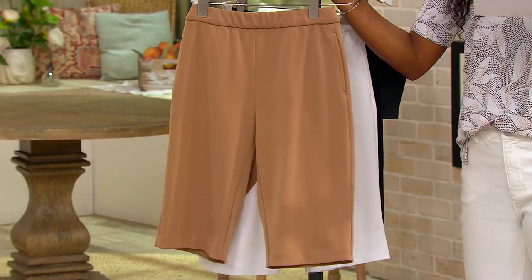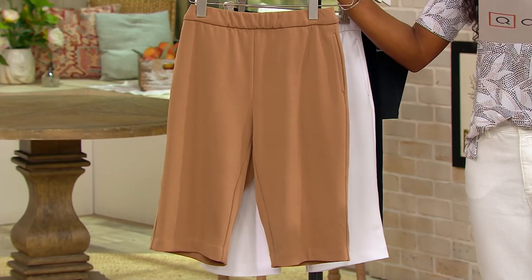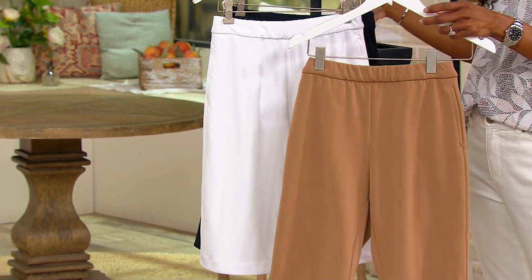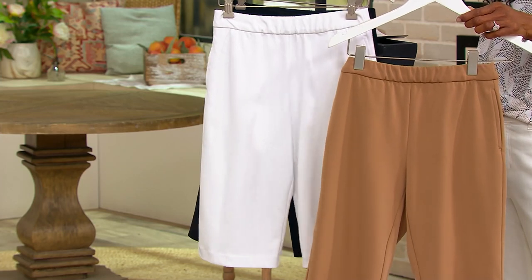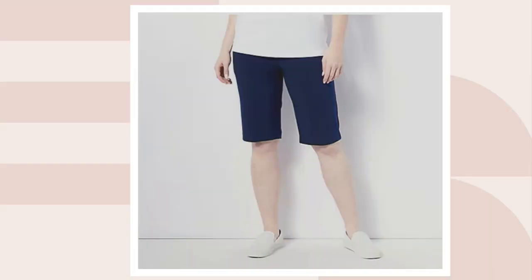Yes, you can wear shorts. Easy pull-on style, Liquid Knit, and that length — we have these available in regular and petite lengths. Your regular inseam: 13 inches. Your petite: just 12. So you're looking at Perfect Taupe, here is your white, and if you are loving white jeans, I highly encourage you to pick up a pair of white shorts. And then we also have these in black. If you're looking for navy, we've got you covered.